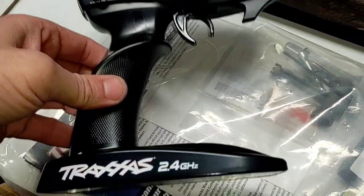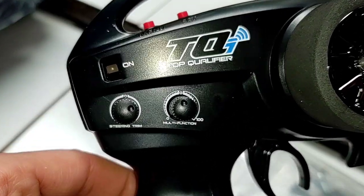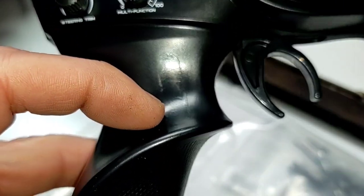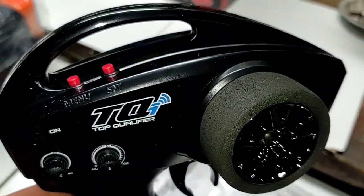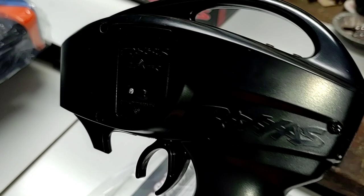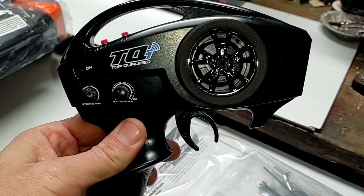Quick look at our transmitter — the top qualifier TQI transmitter, similar to the TRX-4 Bronco's except there's no rocker switch. It does have the little imprint for shifting from first to second gear, but no locker switch up on the top. It does have the telemetry link already installed, so he just needs to download the app and then he'll be all set with the telemetry, speedometer, and all that.